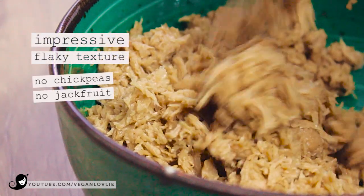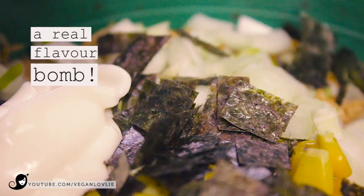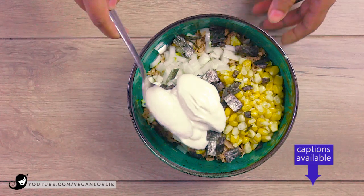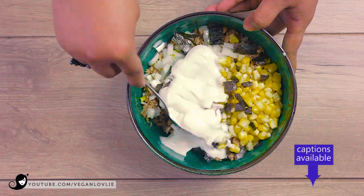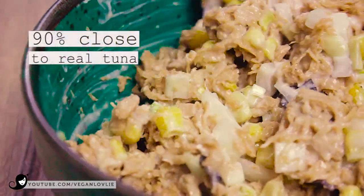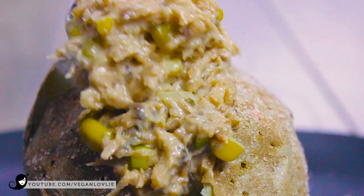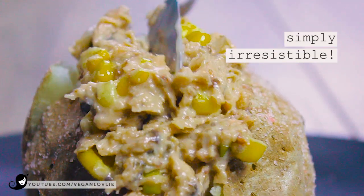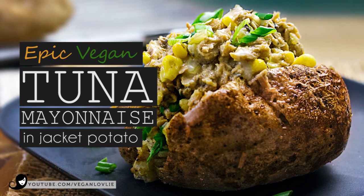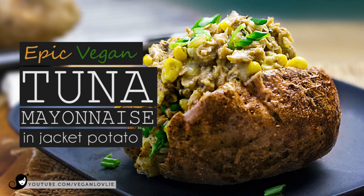Vegan mock tuna recipes range from the popular chickpea-based preparations to other less used ingredients like jackfruit, artichokes, and even hearts of palm. Today we will spare you another chickpea or jackfruit tuna recipe. The main ingredient used in this recipe has been featured in our previous recipes, and after a few tests, we came up with a way of preparing it that yields a texture and flavour so close to tuna you could mistake it for the real thing. We call it our epic vegan tuna mayonnaise, served in a jacket potato, which is simply irresistible.